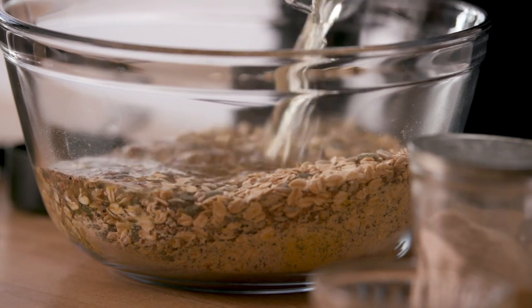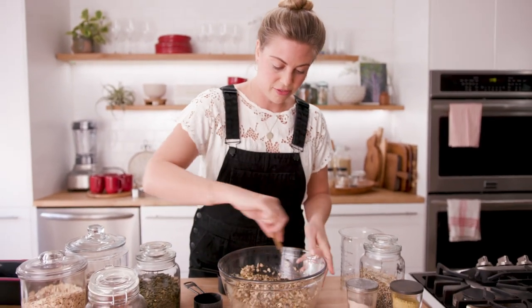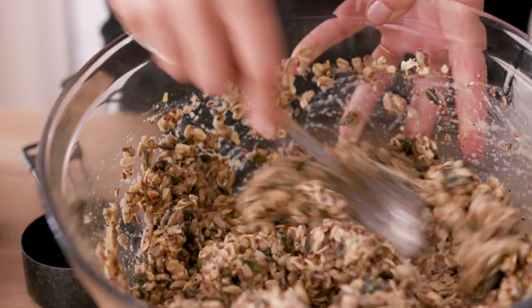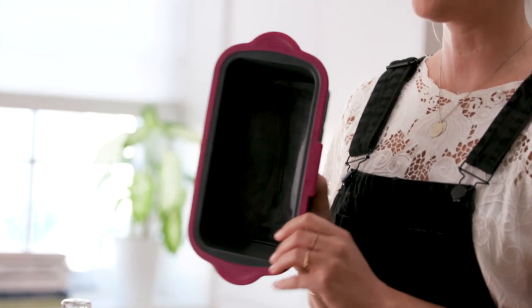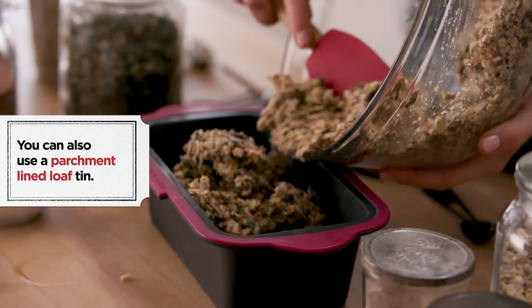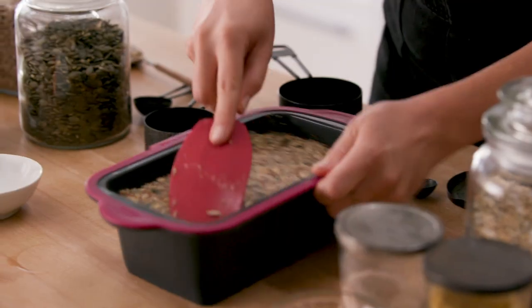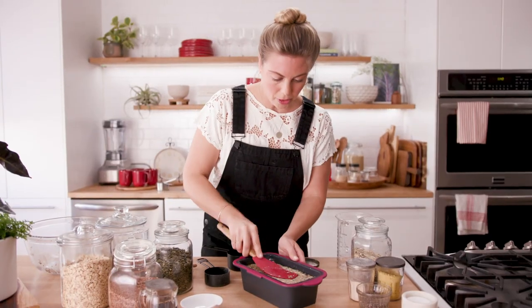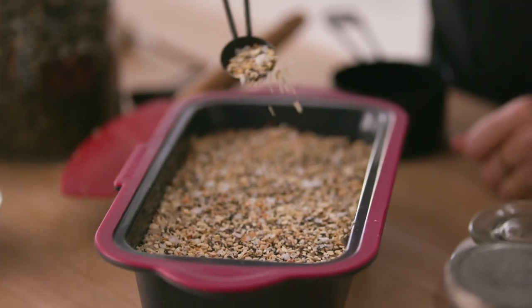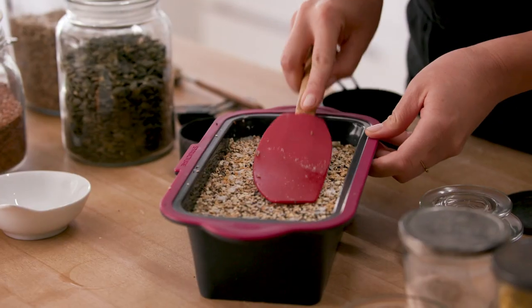You'll want to stir this relatively quickly because the psyllium husk powder is going to start to suck up all the liquid and the mixture will stiffen up fast. Once it's thoroughly mixed, grab a silicone loaf pan — it's flexible and makes getting the loaf out extremely easy. Smooth the top out evenly while really compressing the ingredients together. Last but not least, top with a tablespoon of the everything bagel mix for a beautiful crunch, then give those a light press so they're really in there.